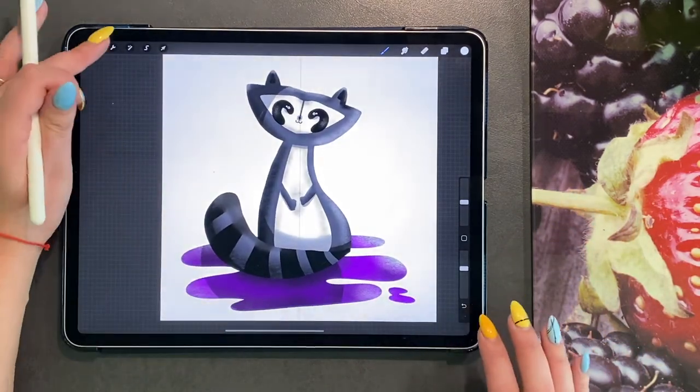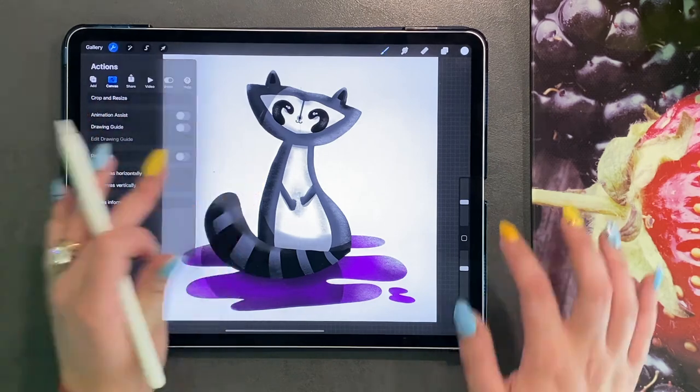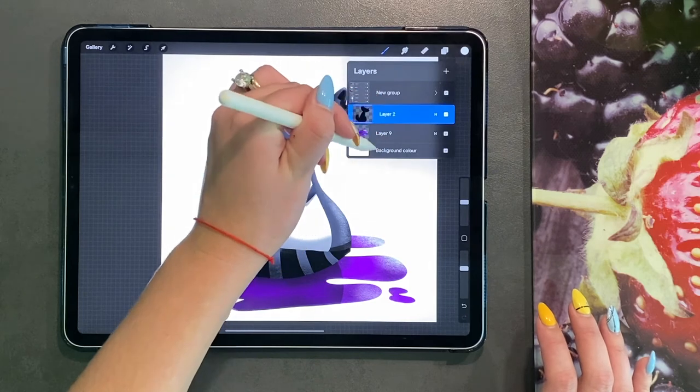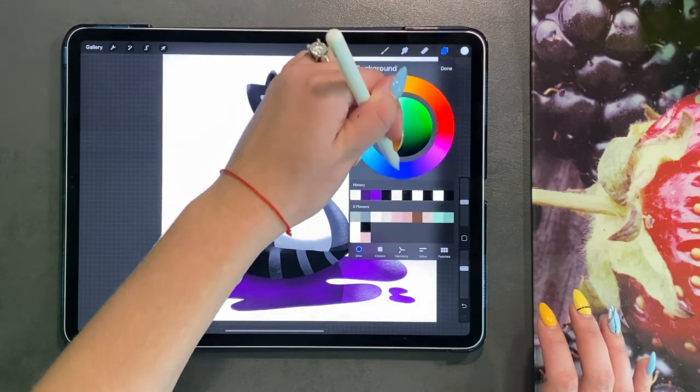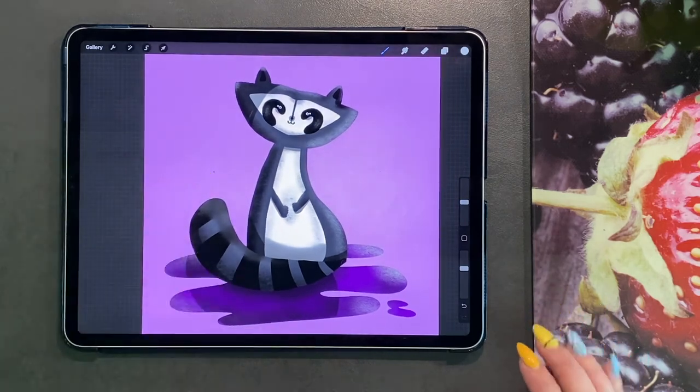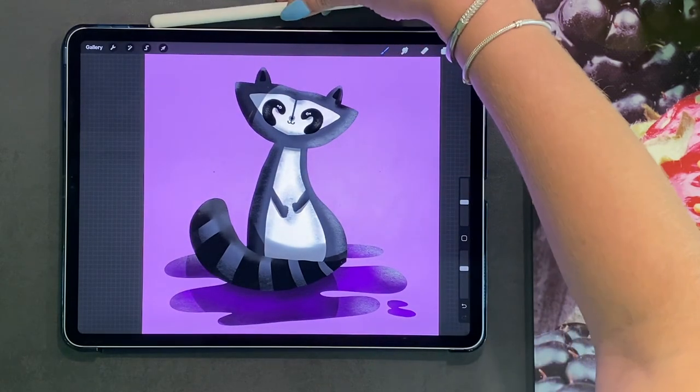So there you have little Mr. Raccoon. You can turn off your drawing guide and then pick a background colour that you think suits what you are doing. And there you have Mr. Raccoon.